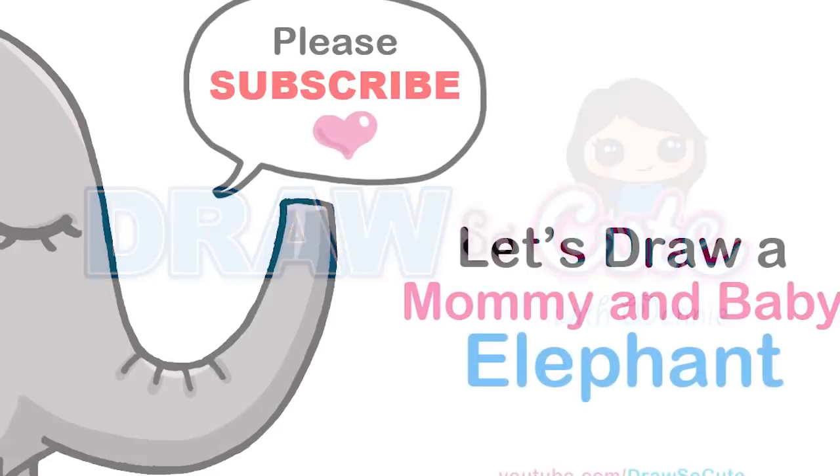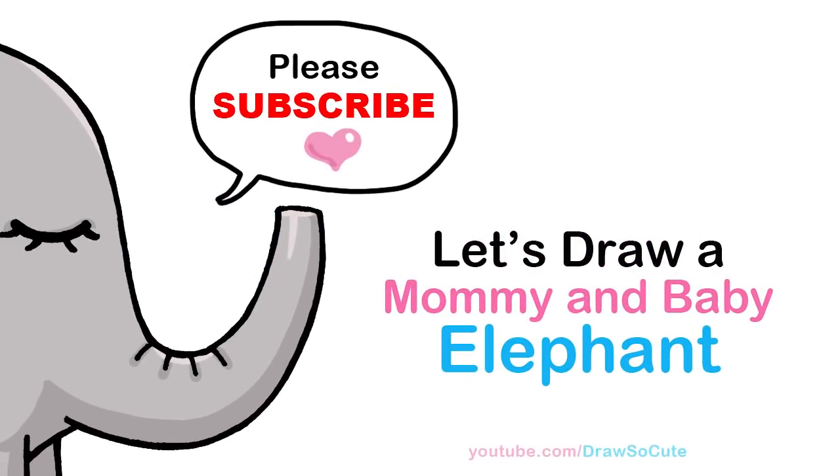Hi Draw So Cute Kitties, Wendy here. Today we're gonna draw a mommy and baby elephant to celebrate Mother's Day. So let's get started.